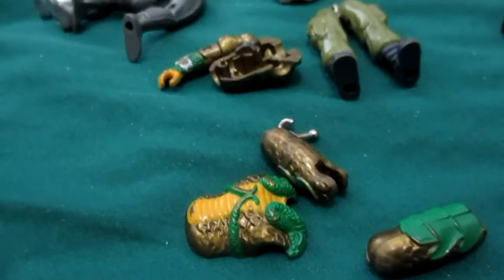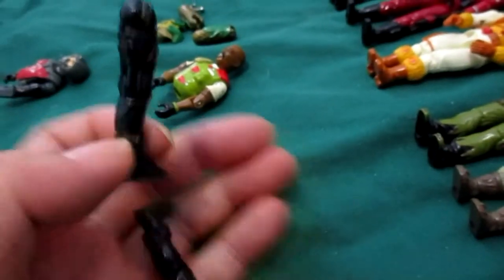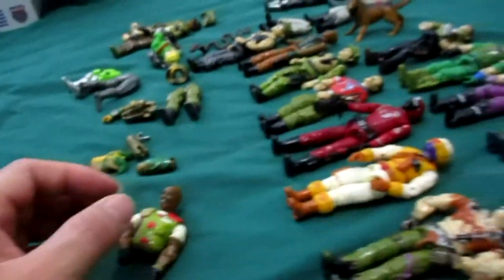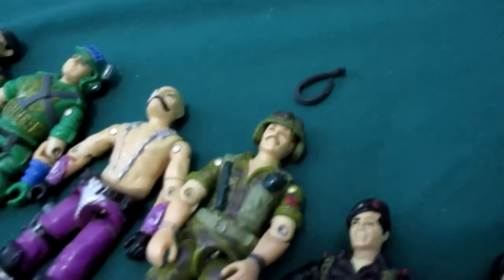Look, there's Serpentor — it's missing the head and leg. Somewhere I've got Snake Eyes' legs right here but I can't find the rest of the body. This was Roadblock. Let me see if I can remember their names: Jinx, Flint, bad guy — don't remember — tunnel rat.